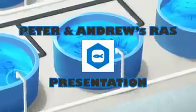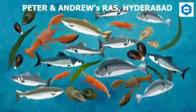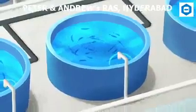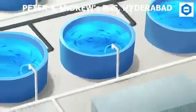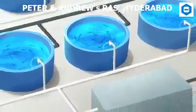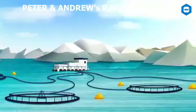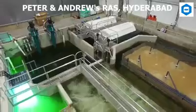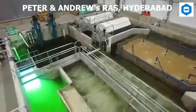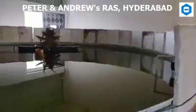Greetings. Welcome to the presentation of Peter and Andrew's Re-Circulating Aquaculture System. Re-Circulating Aquaculture Systems represent a new and unique way to farm fish. Instead of the traditional method of growing fish outdoors in open ponds and raceways, this system rears fish at high densities in indoor tanks with a controlled environment. Re-Circulating Systems filter and clean the water for recycling back through fish culture tanks.